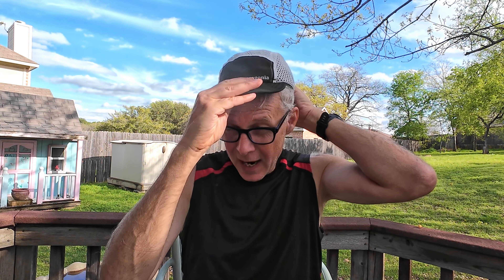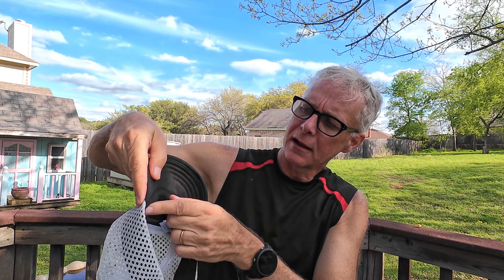As you can see it's extremely soft and flexible. It'd be easy to pack in the back of a pack or anything like that. And it's extremely soft and comfortable. It has a band around on the inside which absorbs a lot of sweat.